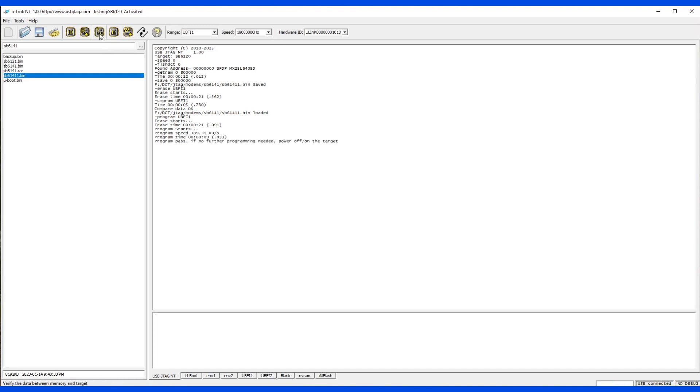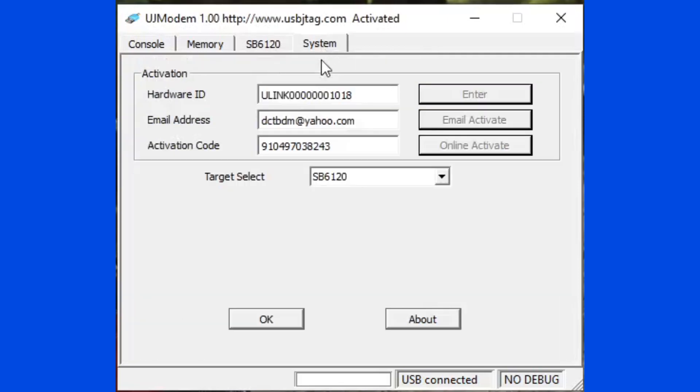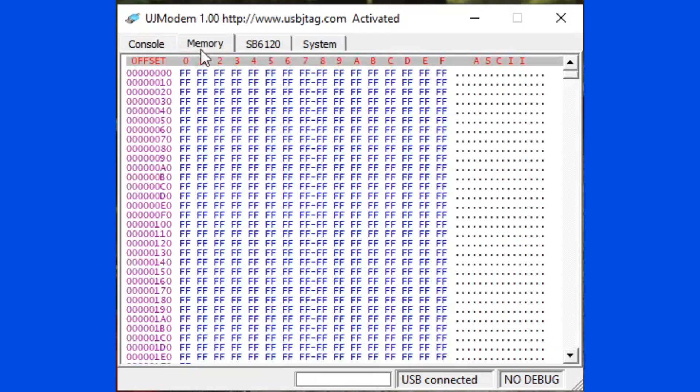Let's compare it. This is UJ Modem 1.0 with the U-Link NT on modem 6141. I just made a read to demonstrate that UJ Modem can also be used. Thank you.